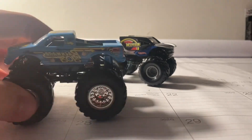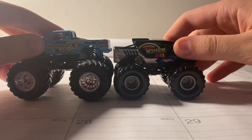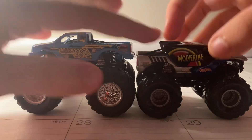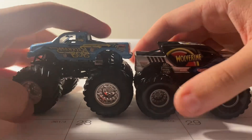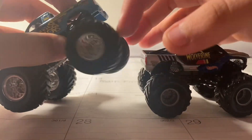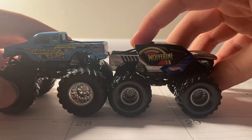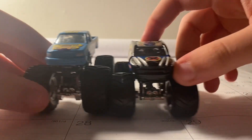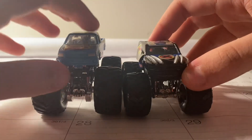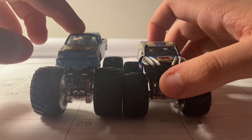I want to do a little comparison with the original Hot Wheels Monster Jam trucks I got. I'm using Backwards Bob here. I think the tires on this one are a little taller. It's got grayish rims while this one has shiny rims. The chassis looks a little lower than the original one. But this is a really cool looking truck for Wolverine.